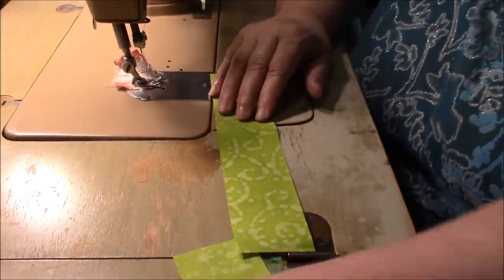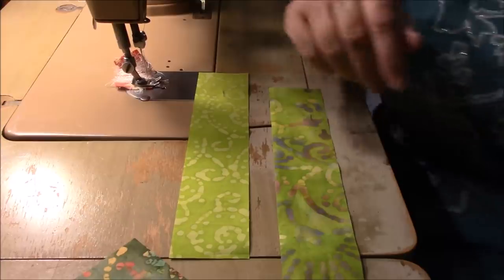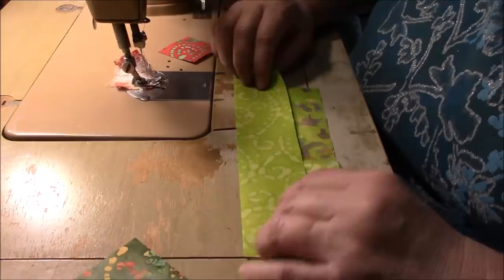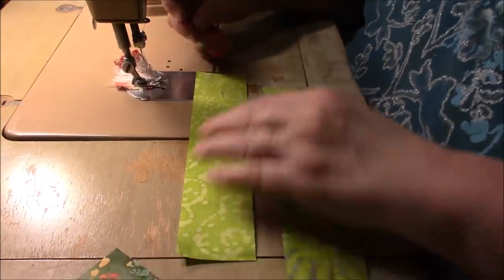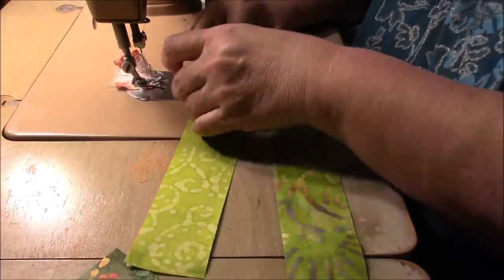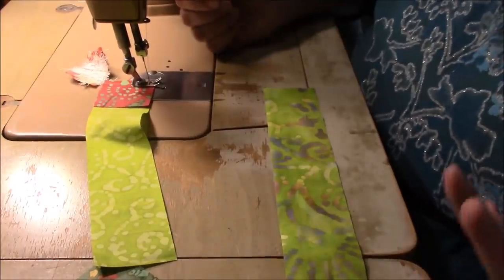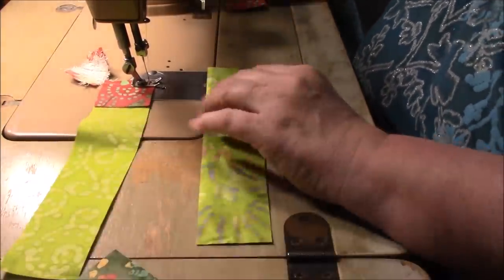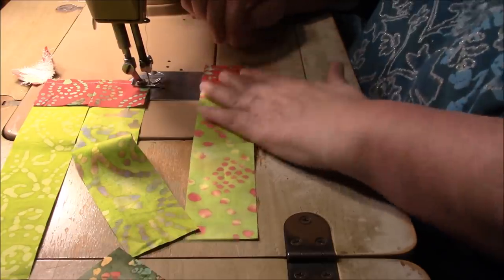I'm going to take a strip — I don't have to do this in any particular order, but because I want to put together some of it, I'll just take a light and then my next one and the next one. I'm swapping to my stronger glasses and I'm just going to put a square at the end of my strip and sew. I can't be concerned about the batik right or wrong because that would take forever.